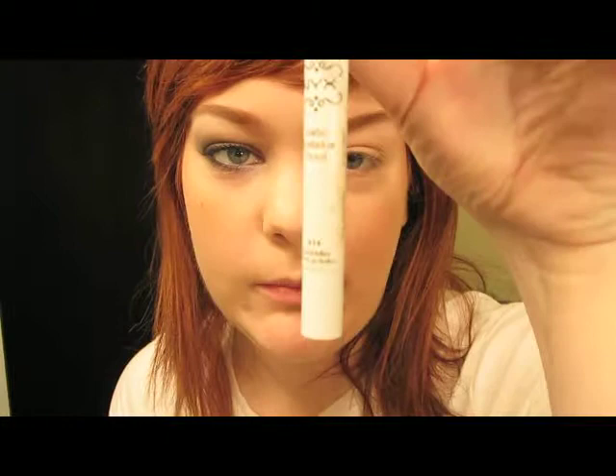Okay, so the first step here — I am going to use my Clarins Instant Perfecting Eye Base. I love this stuff because it has a bit of a peachy kind of color to it, so it really evens out the eye and gives you a good base to work with. I quite like that.